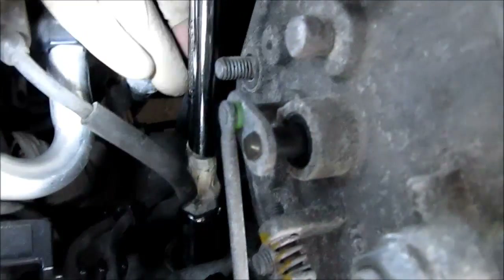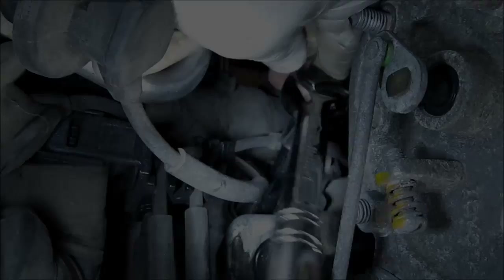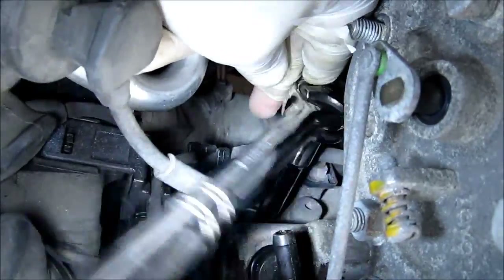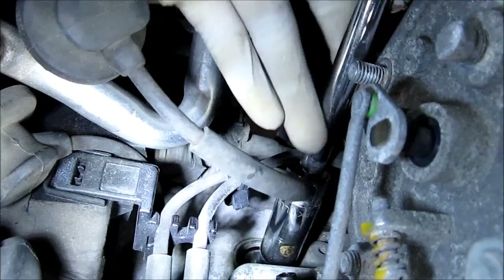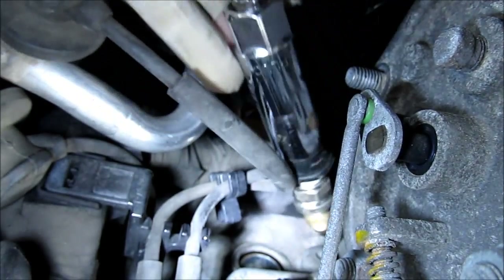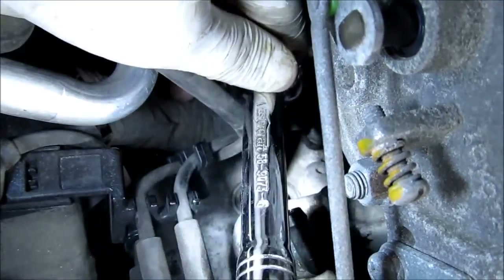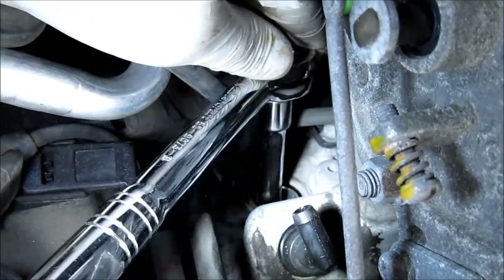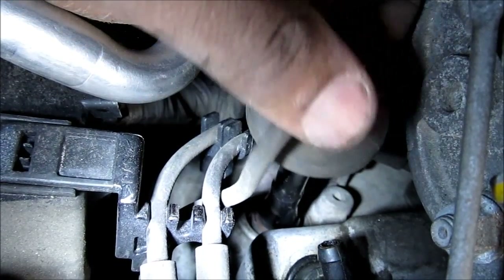To get the rear plug on the passenger side of the car, I'm going to use my 6-inch extension attached to my 5/8-inch socket, put it down in the hole, and then grab my 3/8-inch ratchet. I'm just tightening up this passenger side rear spark plug. Install the last wire on the passenger side.